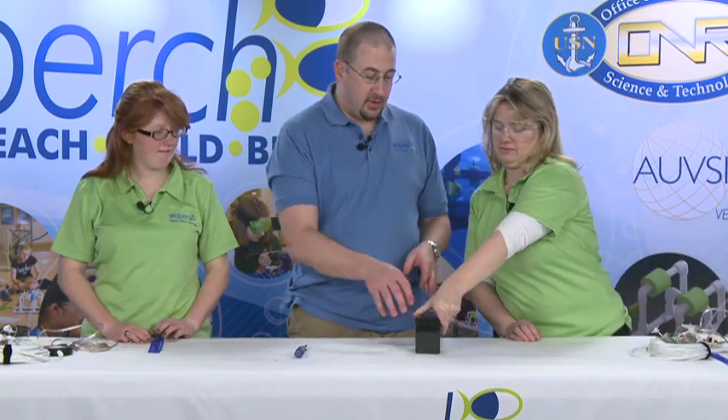Now that we have completed our controllers, we can test our motors because we're all eager to make sure that everything works. We'll take one of the batteries and connect — we'll do Fiona's first.